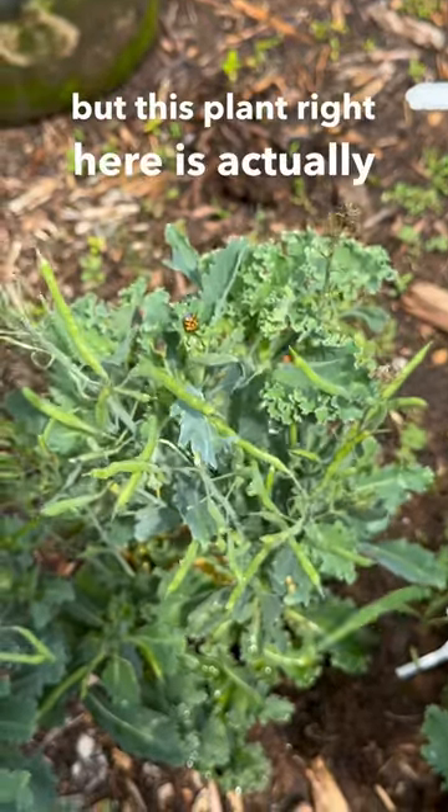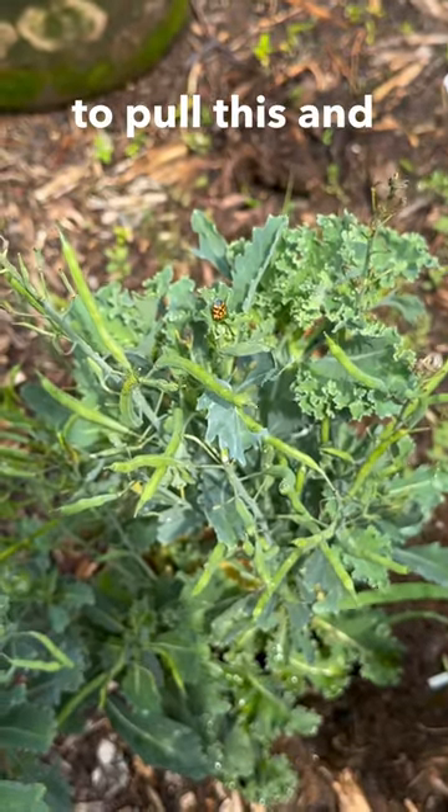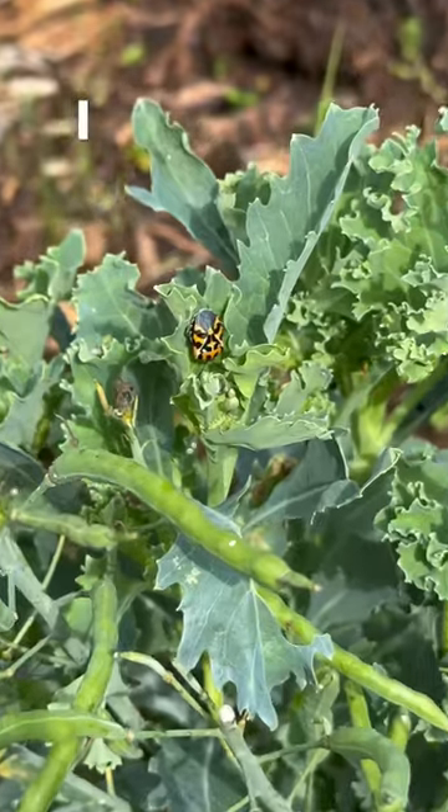But this plant right here is actually one that you can tell has gotten to seed. So I'm just going to pull this and try and get rid of as many of these Harlequin bugs as I can.